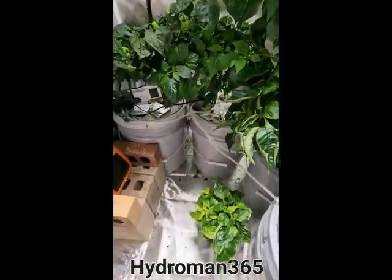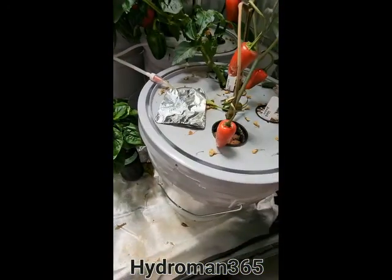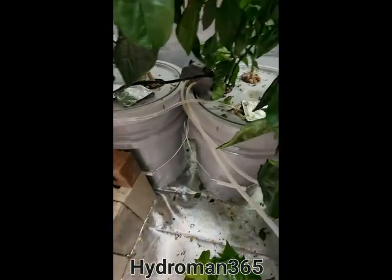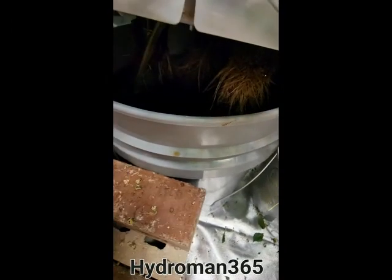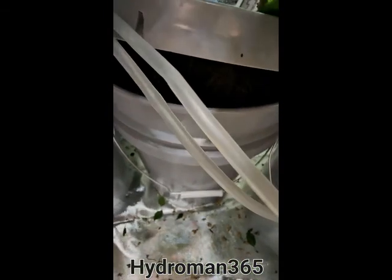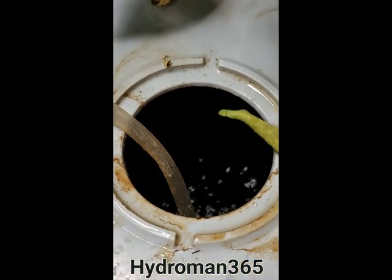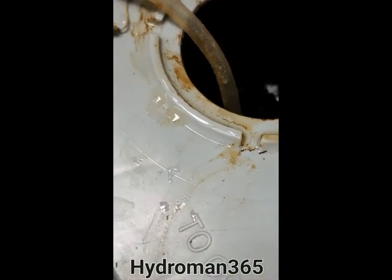I use the deep water culture method. I'm using these five-gallon container buckets. I'm going to fill them up with water, and I have some bubblers putting air into them. If you look down in this one, you can see it, and that's looking pretty good. I just got one bubbler in there and it's taking care of everything.